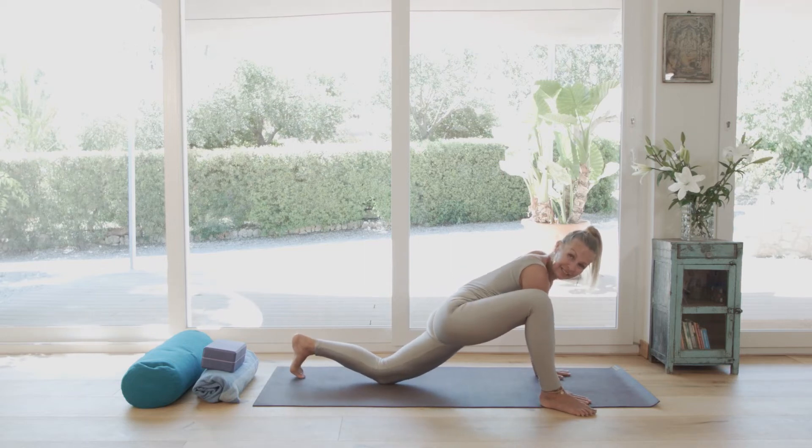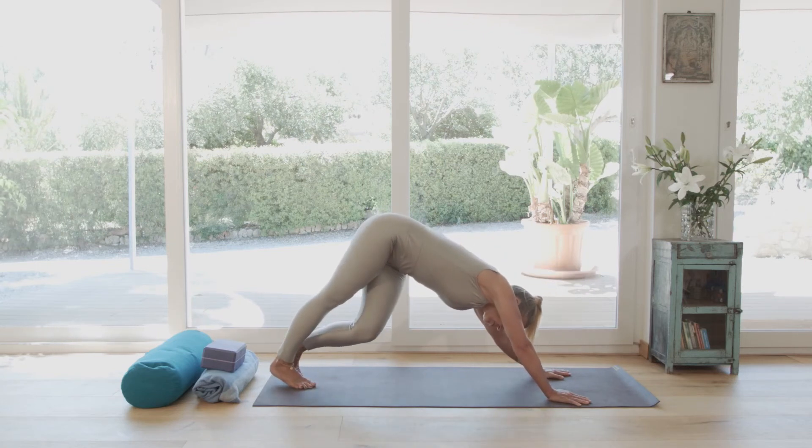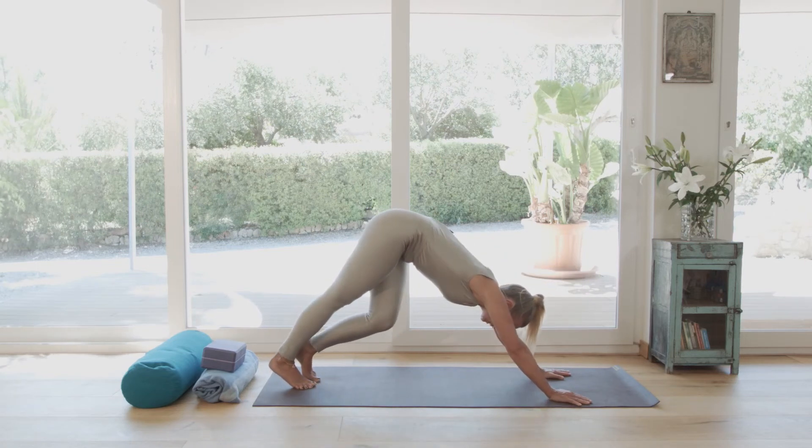Again here, bringing the leg back to downward facing dog. Moving one more time here on the spot.